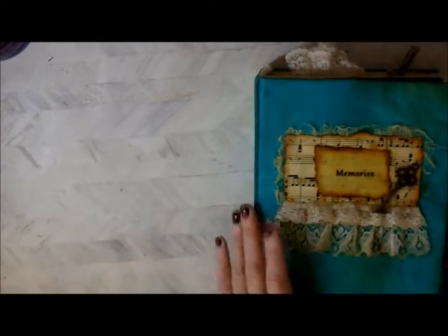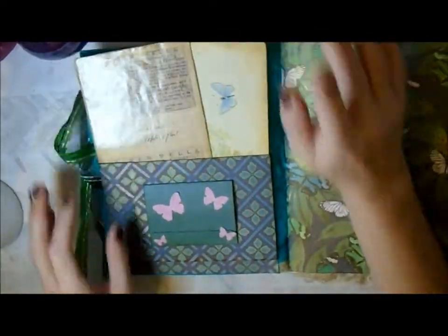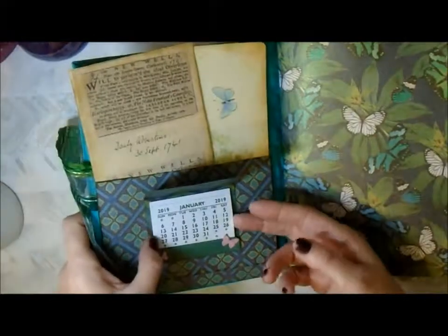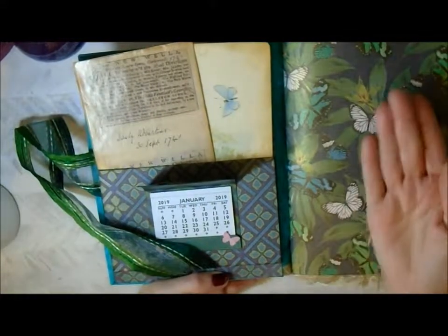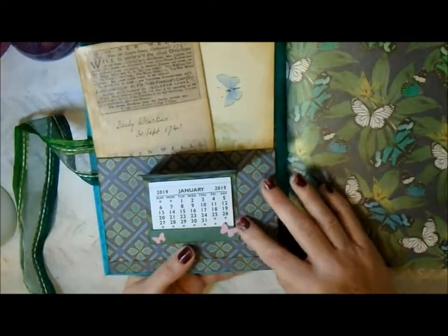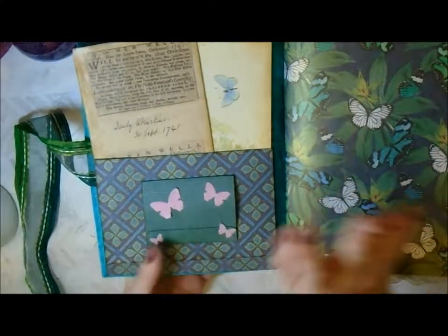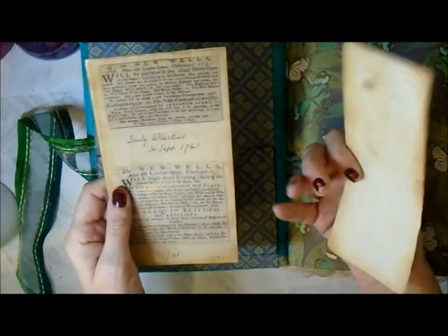The journal has five signatures. I didn't count the pages, I'm sorry - I can't really stop filming and count them because I've got to get ready to go out. I've put a little calendar here because I don't know whether my mum is going to want to use this to record certain memories, like just a memory book, or whether she's going to want to use it as a diary for the year. My mum has always kept a diary as long as I can remember, so I thought she'd like that in there.